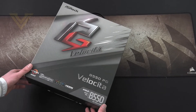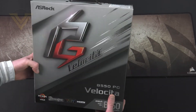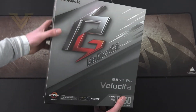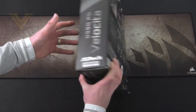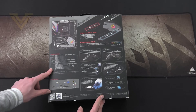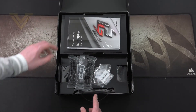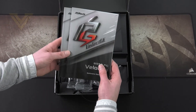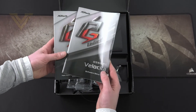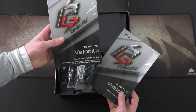Let's do a quick unboxing on our Velocita. This is the packaging it arrives in — nicely designed with a carry handle up at the top. Over on the back we have the features and technical spec. Inside the box the first thing you'll see is the accessories, which consist of the software guide and the quick installation guide — that is basically your user manual.